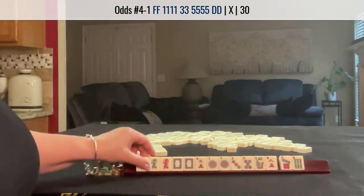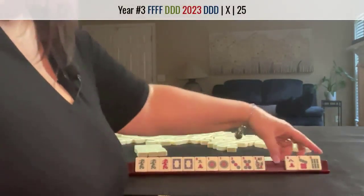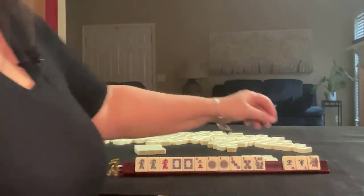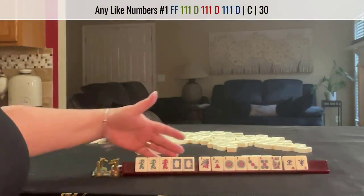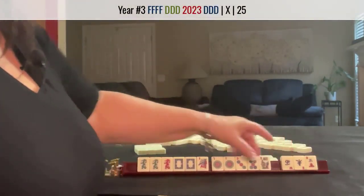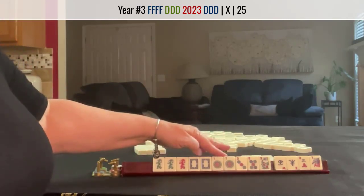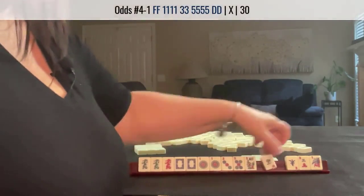Another dragon. Maybe we could do a year hand with dragons if we can get twos. East and west — wow. Here's a one. We could maybe do like numbers with ones, but look at all these dragons. I'm taking a year hand. I would let that go. If we can get a 2-dot, we could maybe let that go, but we do have a hand in here with no gaps. Let's pass these three.